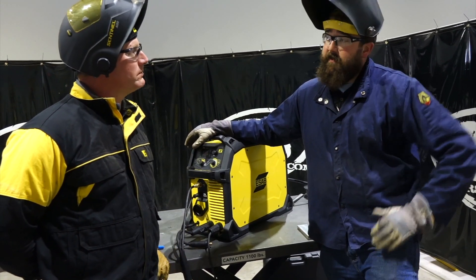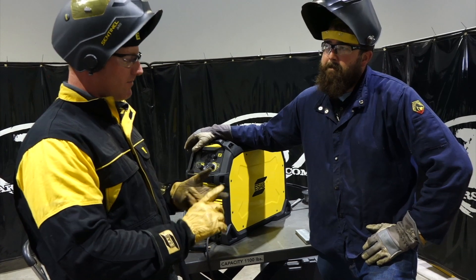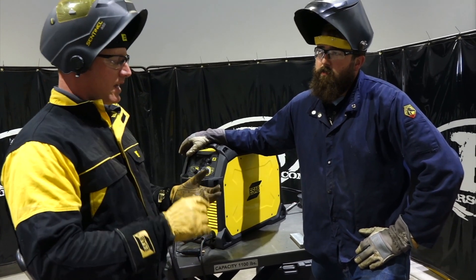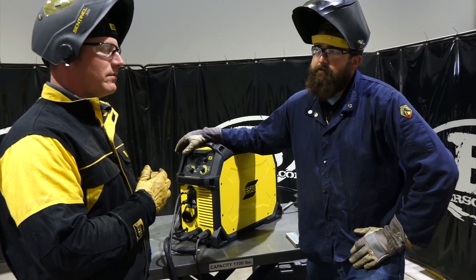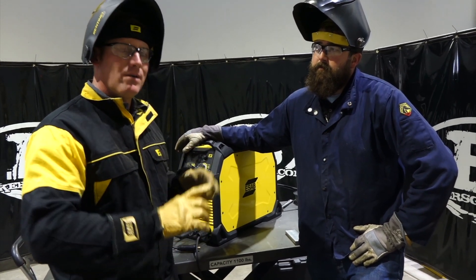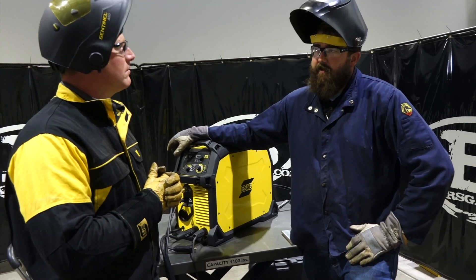What machines will this fit — the Rebel series? This particular gun is designed for the 285 EMP 285, the EM and EMP 235, and the EMP 205 AC/DC. The 215 class — both the EM and the EMP — are going to use the 160 amp spool gun, and we'll have that specified in the picture for that product.